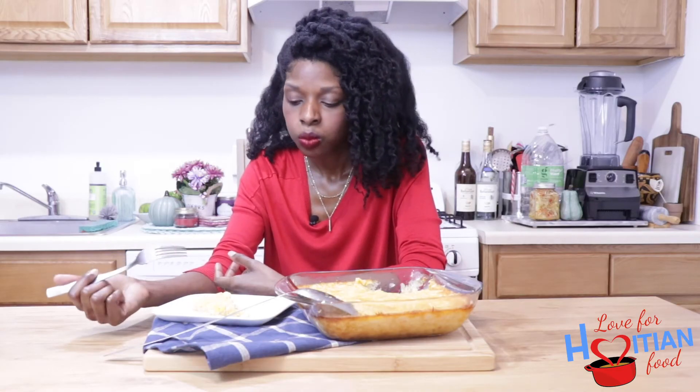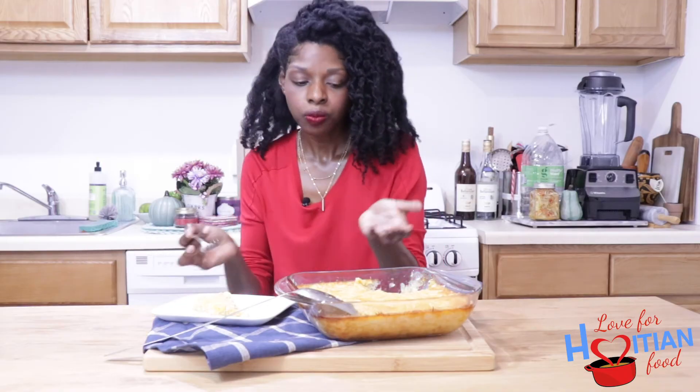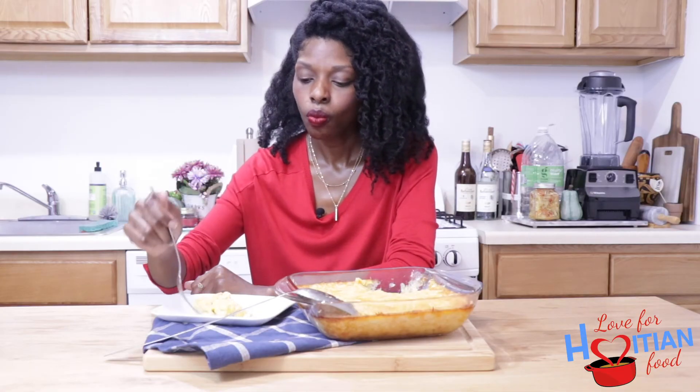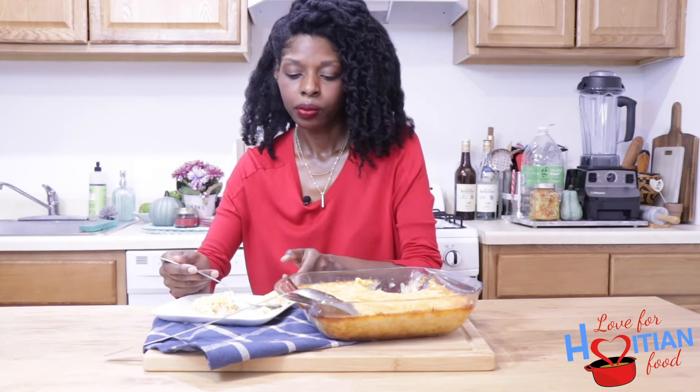I hope you guys try and like this recipe. The sweet and the savory — perfect combination. You guys better try this recipe!